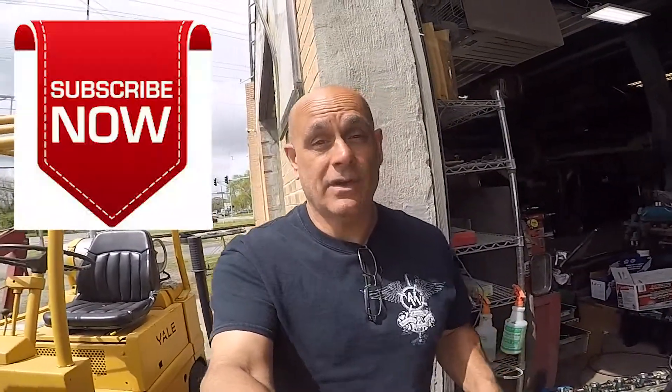Hey, what's going on guys, this is Pete with Auto Repair Tips. If you enjoyed the video, hit the like button, subscribe to the channel, and don't forget to hit the bell for notifications.